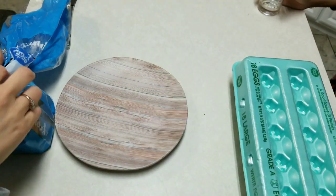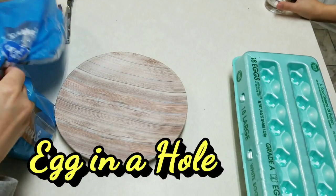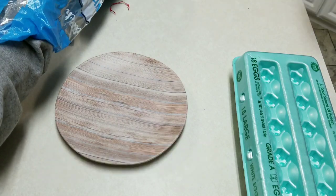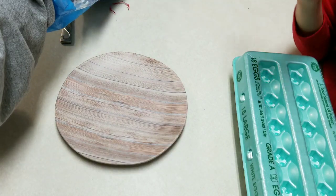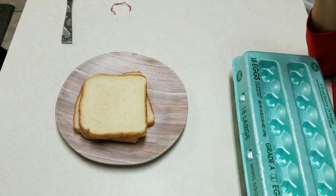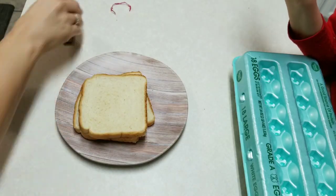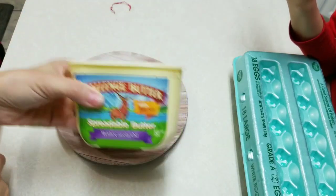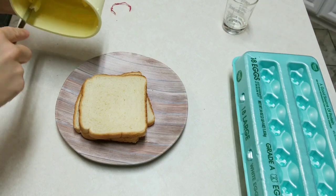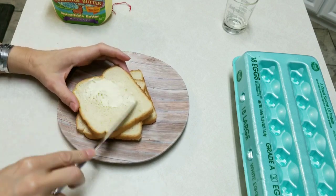Today I'm going to be making egg in a hole. These are so good — this is a family favorite. Courtney wants two. We start out with the bread and I have spreadable butter. I should have set my butter out so it'd be a little easier, but it'll be all right. You just butter your bread on both sides.